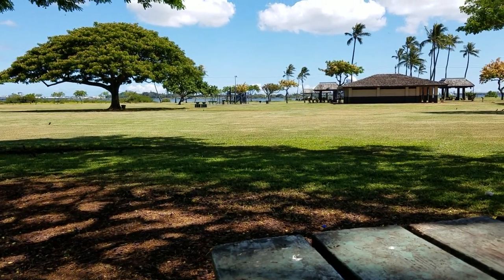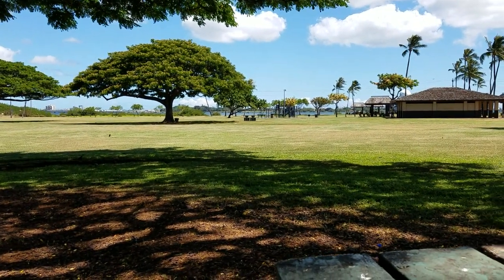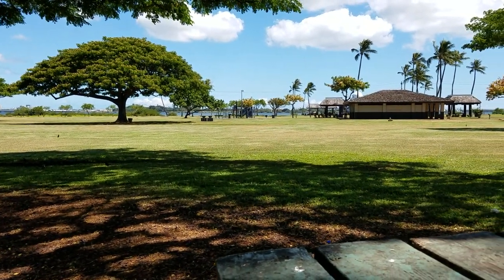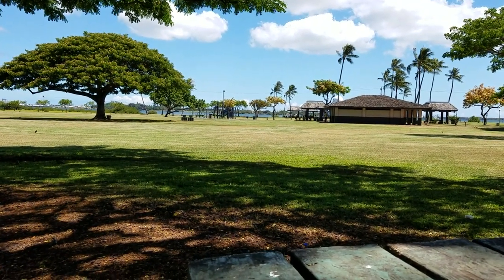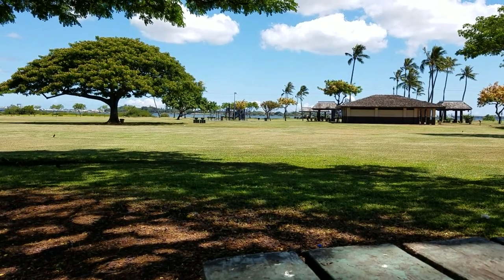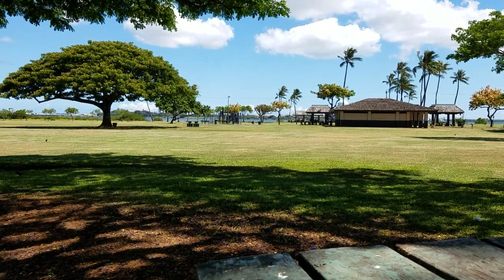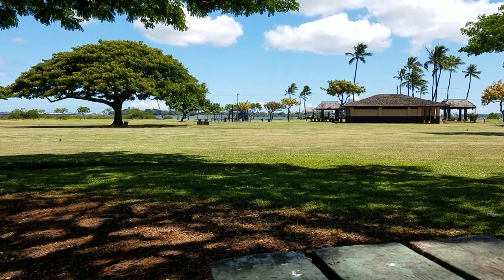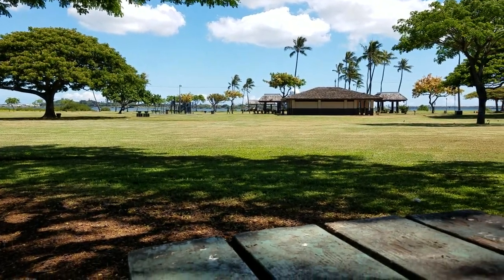Hey guys, welcome to today's episode of Hawaii Knife and Gear. It is just a beautiful day here in paradise. I finally decided to sit down and get caught up on some knife videos I've been slacking on. I've gotten a lot of stuff in the last two weeks that I just haven't made a video on, so I'm gonna dump them all on you today. Got kind of a mixed bag of stuff.